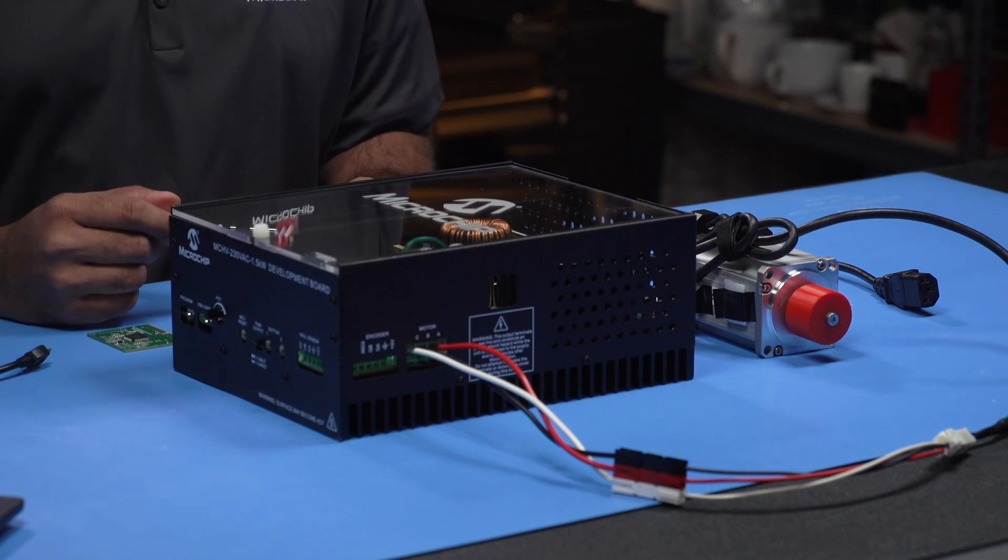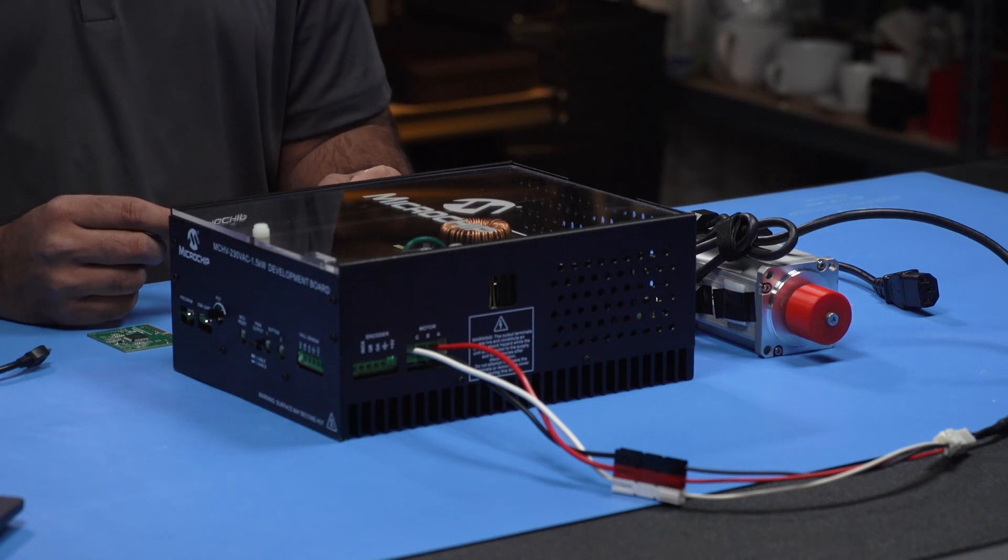Welcome back to the MotorBench Development Suite video series. Now let's check out our Motor Control High Voltage Development Board.